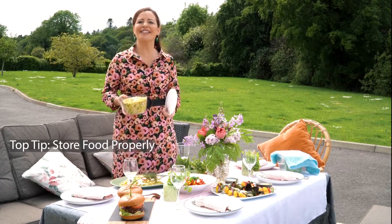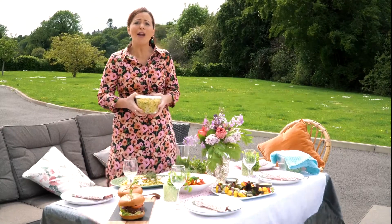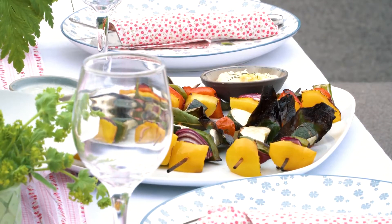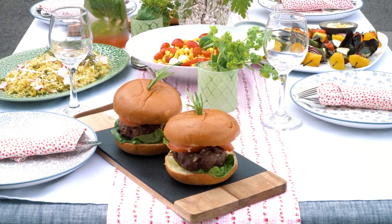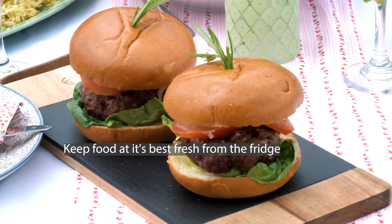I'm bringing out just enough to get things started so the food doesn't spoil and go to waste. A barbecue can go on for a whole afternoon or evening, so I prefer to just bring out the food as we need it. Remember, you can always top up if you need more. This really does enhance your guests' overall experience so they enjoy the food fresh at its best, straight from the fridge or hot off the barbecue.